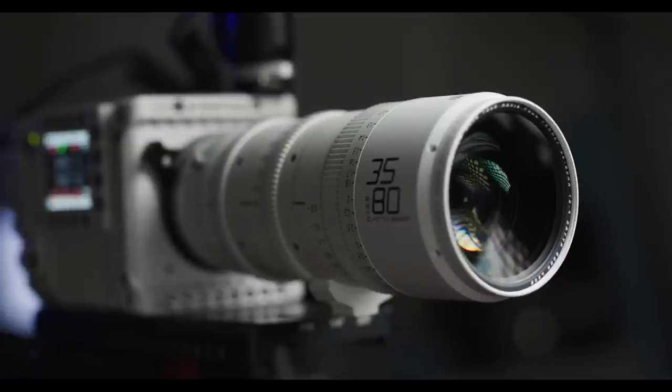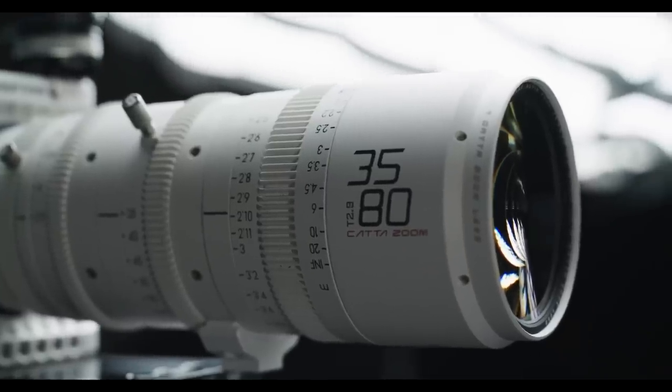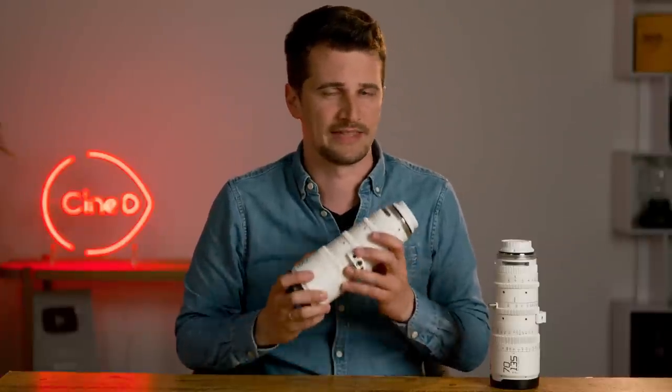If you are after a more technical test of the DZO Film Catta Zooms, I truly recommend CVP's review of the Catta 35-80. Jake Radcliffe from CVP did a remarkable job measuring distortion, breathing, sharpness, and many other technical aspects of the lens in his video.